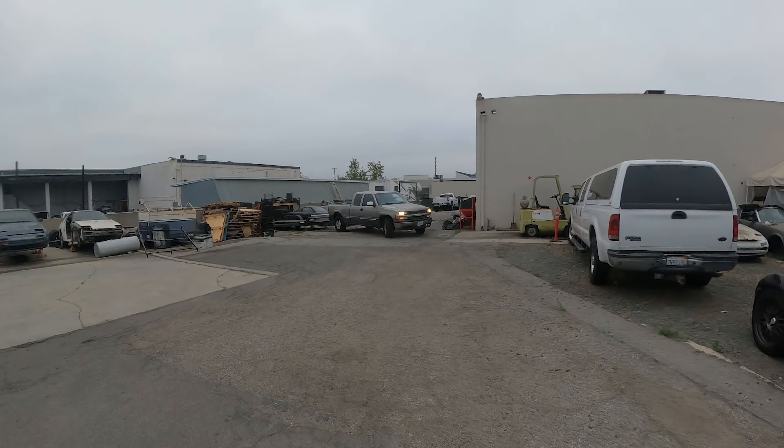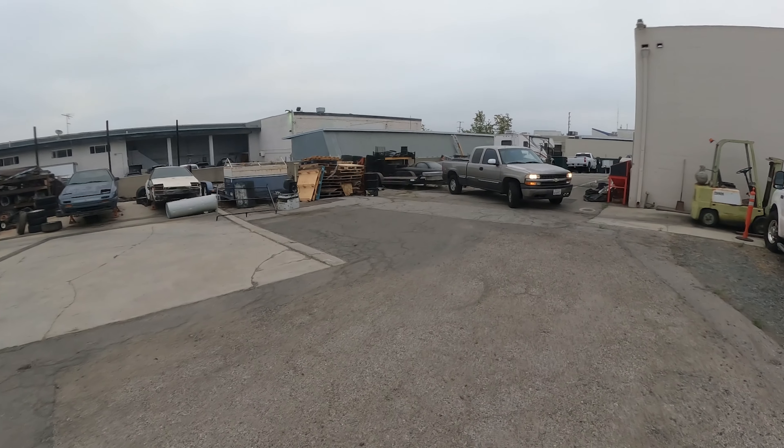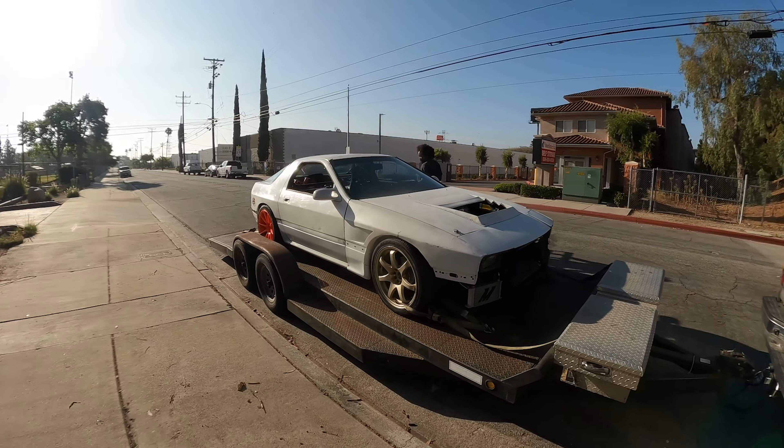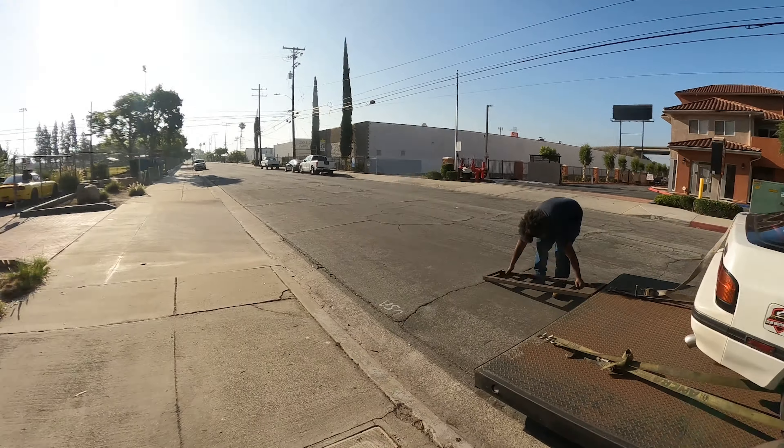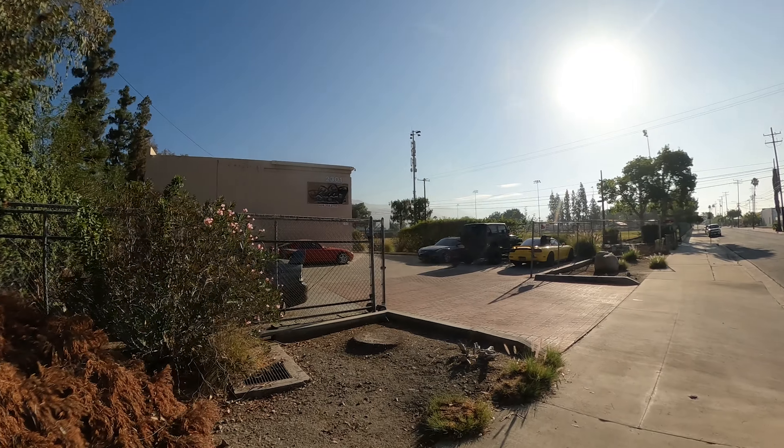My buddy Calvin is checking tire pressure and we are about to head out. Well, we are here — we just made it to Lucky Seven. We are about to unload the vehicle, get it ready and prepped for this dyno day. There's Lucky Seven right there, and we are about to attempt to make this car faster.